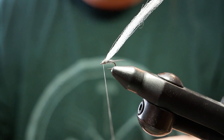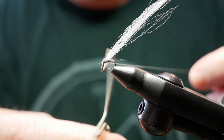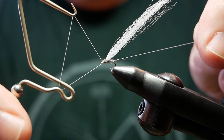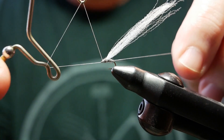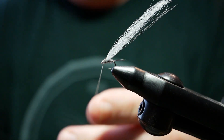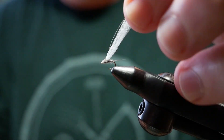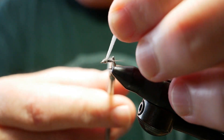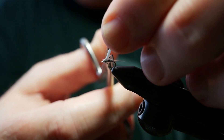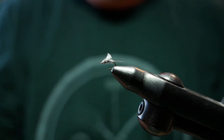And that's it. Two whip finishes and our fly is complete. We still need to cut our wing. So we're going to take this wing and cut it back right even with the end of the fly. Take it right down and trim it off right there. There you have an RS2.